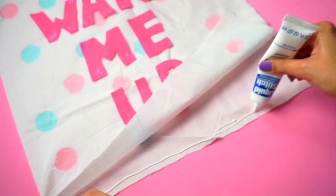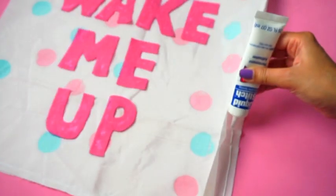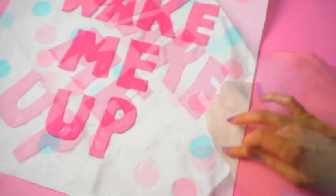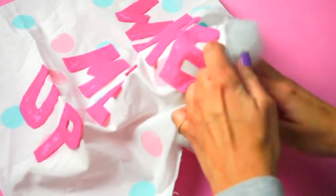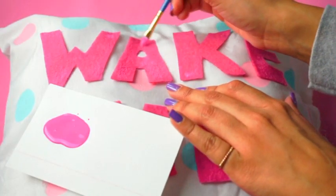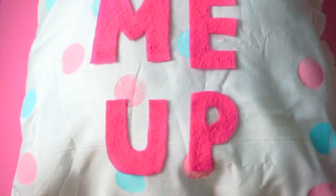Next, seal the sides with fabric glue. Leave an opening to put in the stuffing. Make sure the glue is completely dry and then start adding in the stuffing. This is optional, but I did go over the letters with some acrylic paint to make the letters pop out more. Wait till everything is dry and that is it.